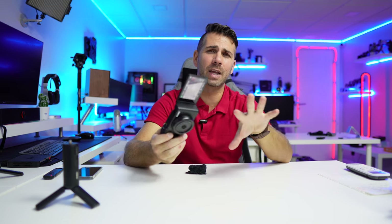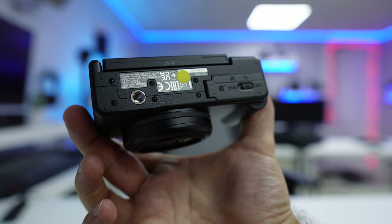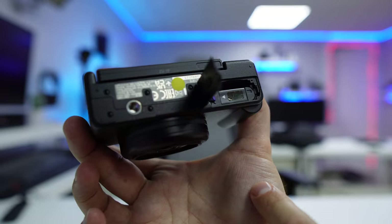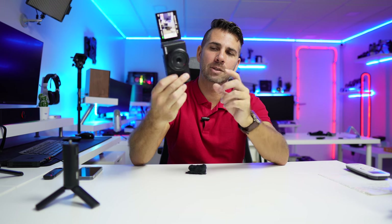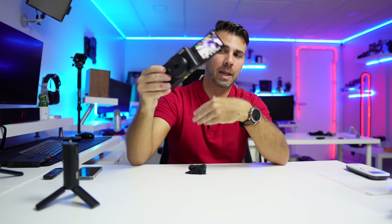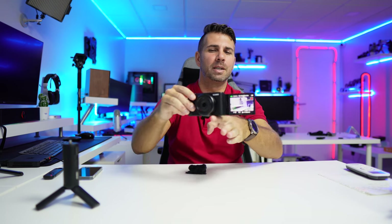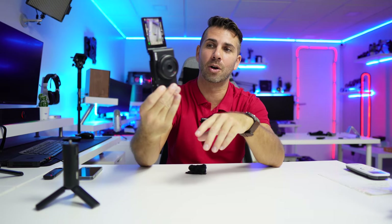On the bottom there's a quarter-inch screw that's not centered, which I think makes a lot of sense — it doesn't block the battery or SD card area. I can replace batteries and SD cards, especially since I can charge via USB-C and don't need to swap the battery. The tripod or quick release plate won't block access to the card, which is great. I prefer it offset rather than lens-aligned.